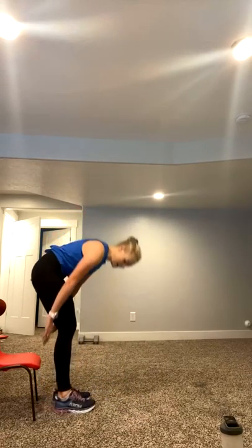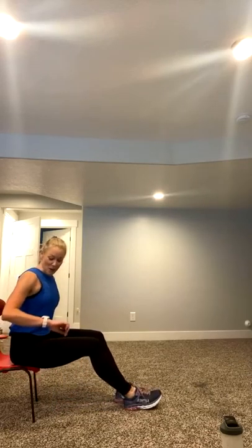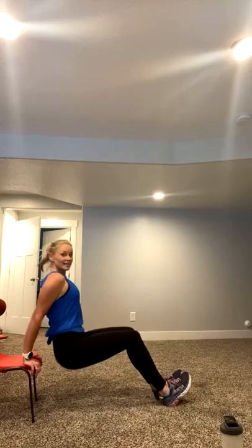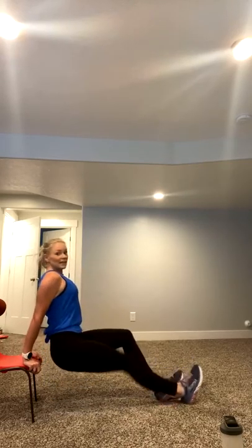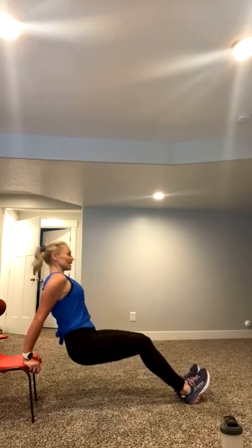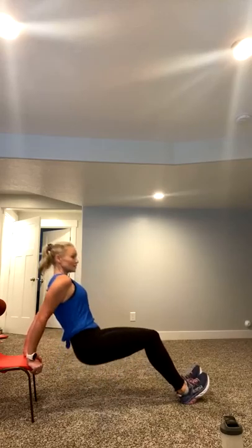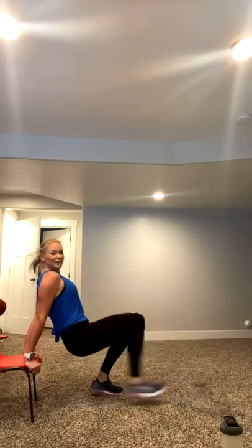Breathing heavy. Going into those tricep dips. Ready? Five, four, get your stair, your step, your chair, your stool, whatever it is. Tricep dips, let's go. Down and up. 45 seconds right here. You can do this. Booty is close to that chair or step. If you need it harder, straighten your legs. Breathe. You've got 20 seconds. Turning it over to a plank tap. Shake it out.